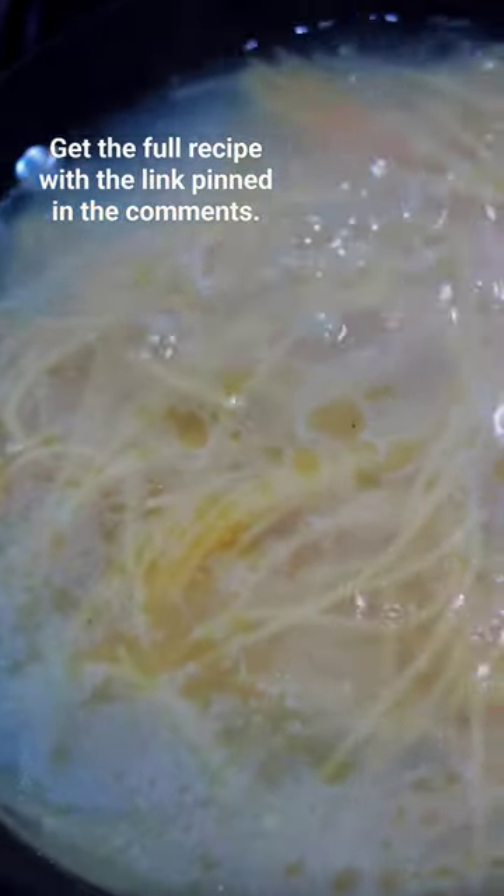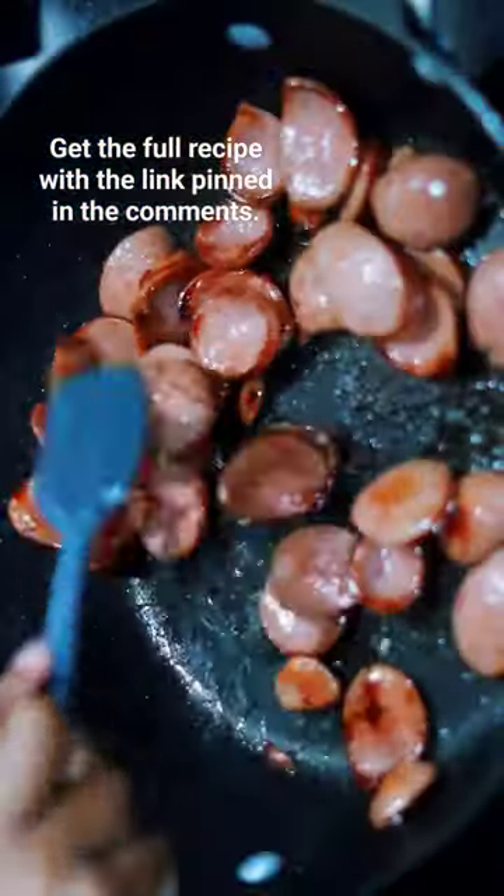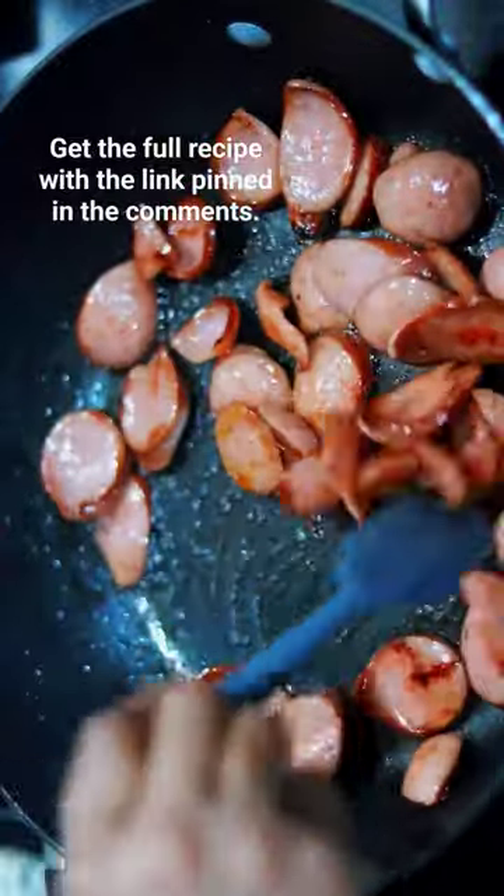You're going to start off by power-boiling your low carb pasta and reserving some of the water to the side. Then you're going to brown some sausage. Typically it's hot dog, but I use turkey kielbasa.